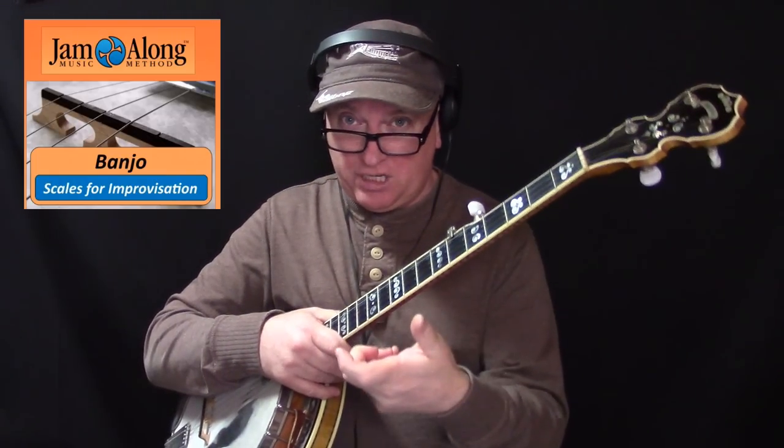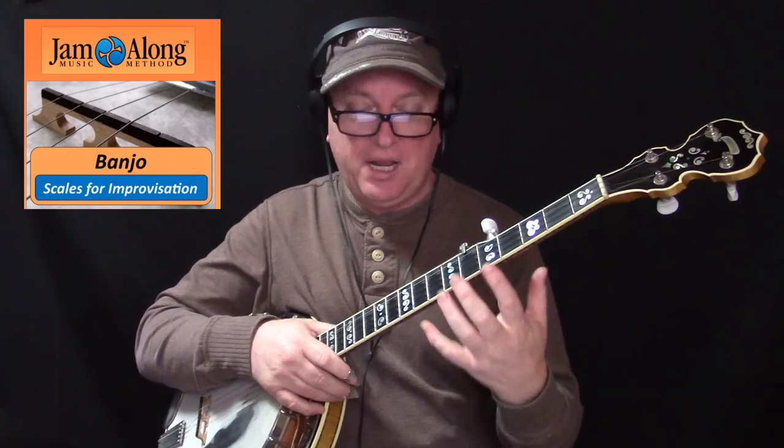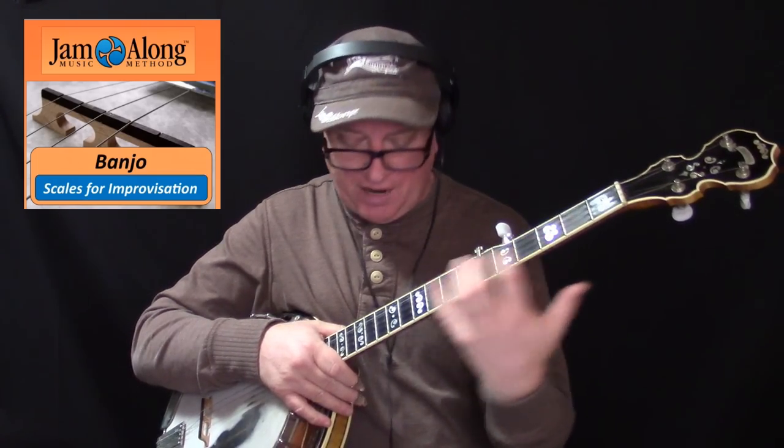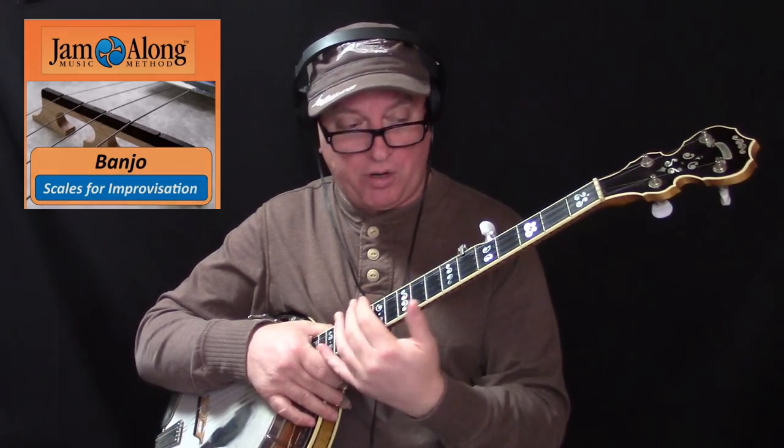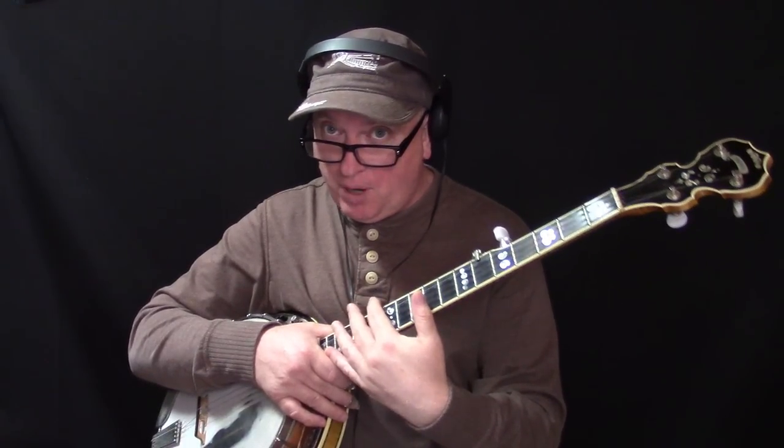We talk about all of these scale positions in our lesson Scales for Improvisation, and that actually kind of is a predicate for this lesson. You may want to go to jamalong.org, search Scales for Improvisation. That's a massive video lesson with every single scale position up and down the fingerboard. Once you have most of your scale positions under your belt, then you can start to think about how to turn them into licks and fancy improvisation.